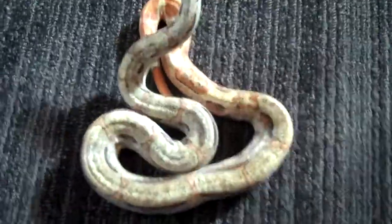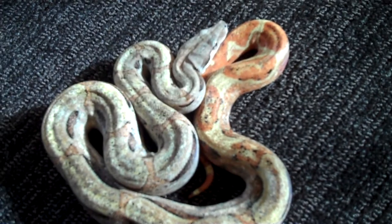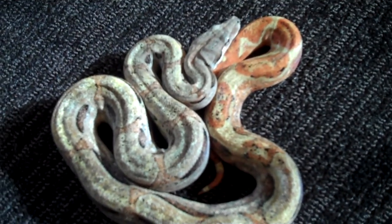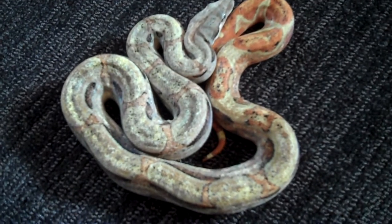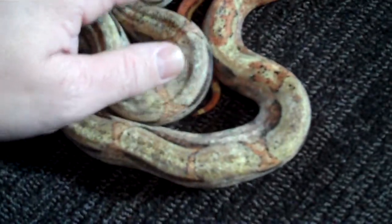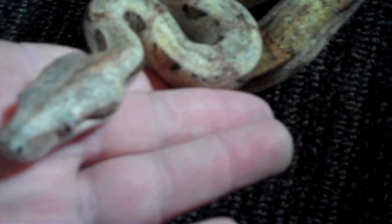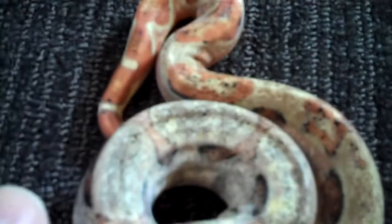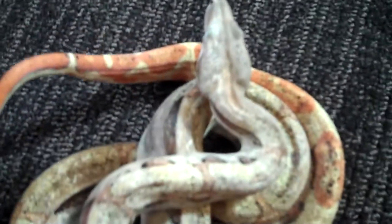Hey YouTube, this is Andy. I wanted to show you this — it's a half-and-half mixture animal, it's a boa. It's half sun glow, and you can almost see the dividing line down from the head. The right side is a whitish color and then darker over here, and the tail shows clearly that it's more sun glow than anything else.